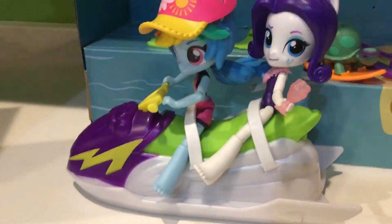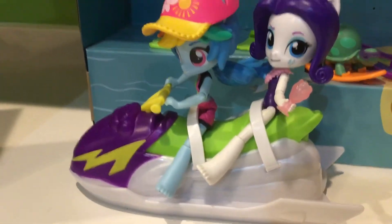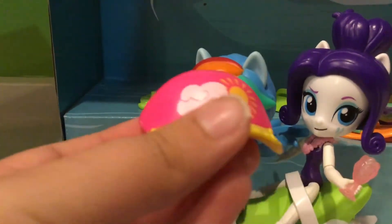But anyway, here is Rainbow Dash — ignore Rarity right now. Here's the jet ski. This is like the actual size of it. So Rainbow Dash is barefoot, and she has this little cap which comes on and off. It has a little cloud in the center, which is really nice.